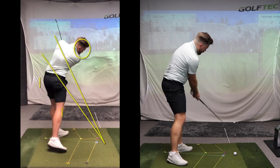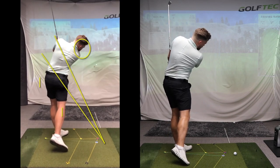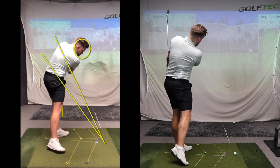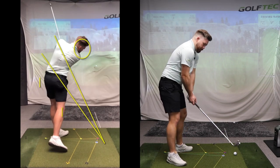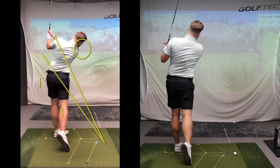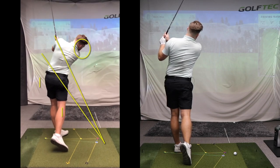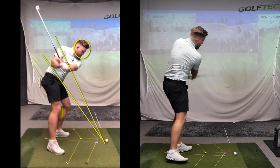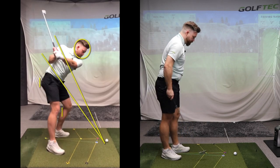From position eight to position nine, you'll see how the shaft starts to exit just below my left shoulder — that's the checkpoint where the shaft exits. It shouldn't be too low or excessively too high. From here, my head starts to move upwards and forwards towards the target, and my hand path exits just below my shoulder — pretty much the same position as the top of the backswing at position four. So that's position nine, the finish position.